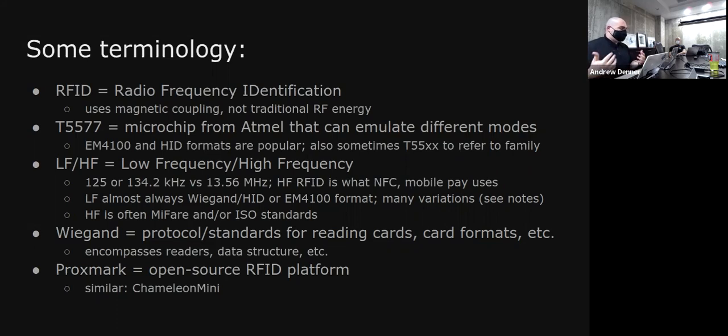Some terminology to get started: RFID — radio frequency identification — uses magnetic coupling, also known as inductive coupling, not just straight RF energy. From a physics standpoint the signal travels through the air very similarly to a traditional radio, but the way it actually communicates is extremely different from Wi-Fi or other RF-based technologies. It's more like how a transformer works — it needs to be in much closer proximity to get that coupling effect. It still follows inverse square law, but it's different.